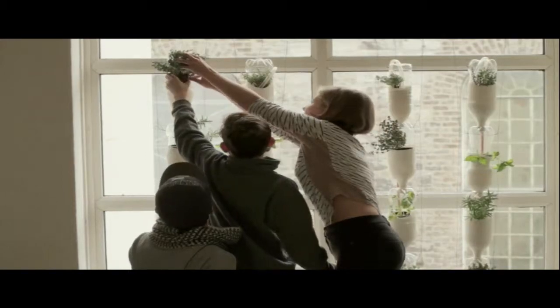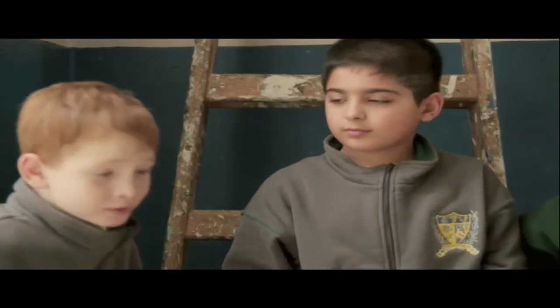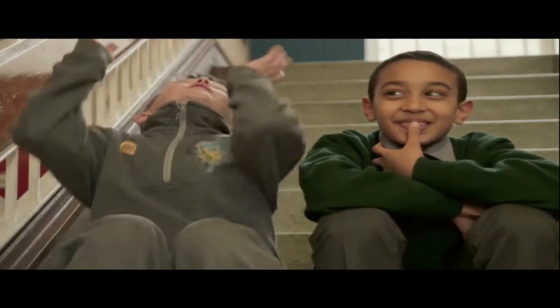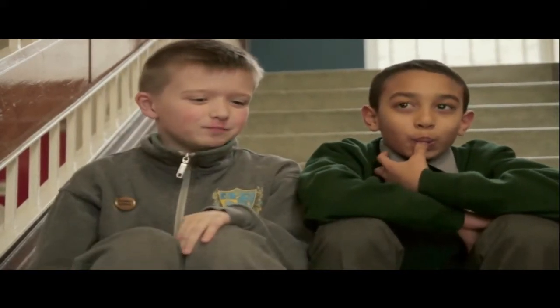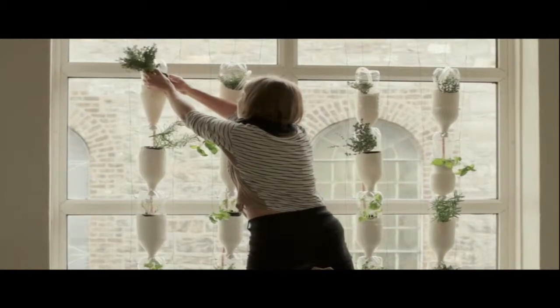The favourite part of the workshop was the basil plant. It smells delicious. I like the plant and the herbs. And now we have our own bit of nature in our school, which is just brilliant. I just love it.